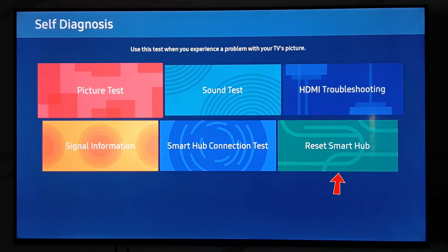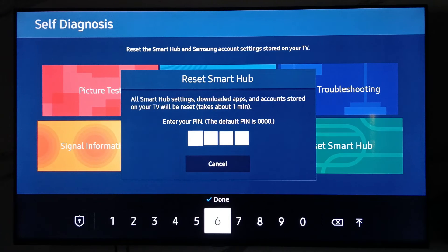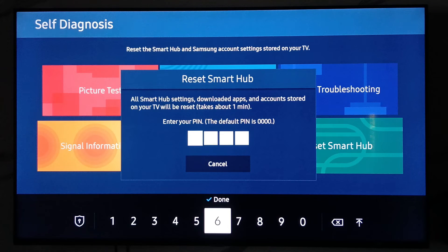Next, you can select Reset Smart Hub. It asks for a 4-digit PIN — this is for the confirmation process. Just enter 0000. But if you do this process, all your installed apps and your Samsung account will be automatically signed out. So before doing this, just think about it. This is at your own risk.